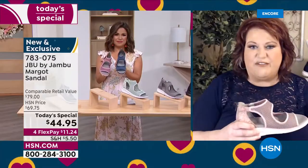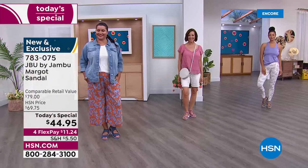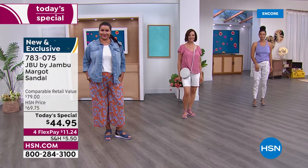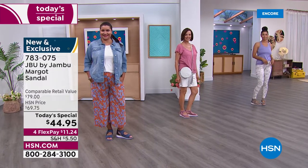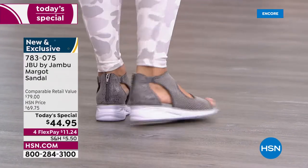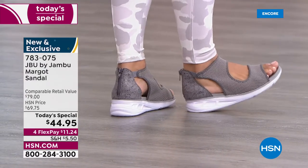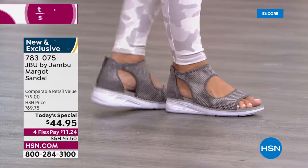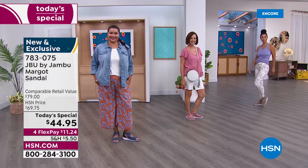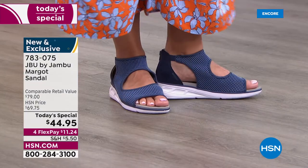The blush will be one of the big key colors for summer, along with the icy tones of gray and mint. We have a tremendous value today — thank you to HSN for the partnership. The retail value is $79; it's worth every penny. Many customers own several pairs of Jambu shoes because they're so comfortable, supportive, and they last season to season. When I saw this price — $44.95 — I was blown away.